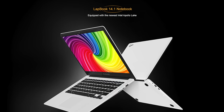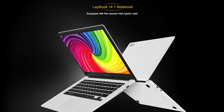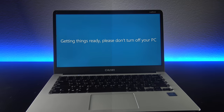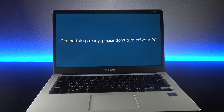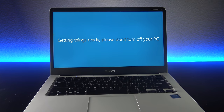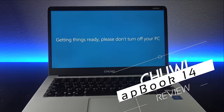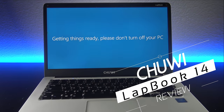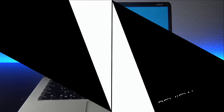If you watch my channel, you know I've reviewed my share of Cherry Trail Atom devices and you know that performance is certainly not its strong suit. Needing something with more power and more stepped-up performance, I quickly turned to Apollo Lake devices, and many of you have been requesting that I review this device — the Lapbook 14 by Chewy. Let's find out if it is worth your money.